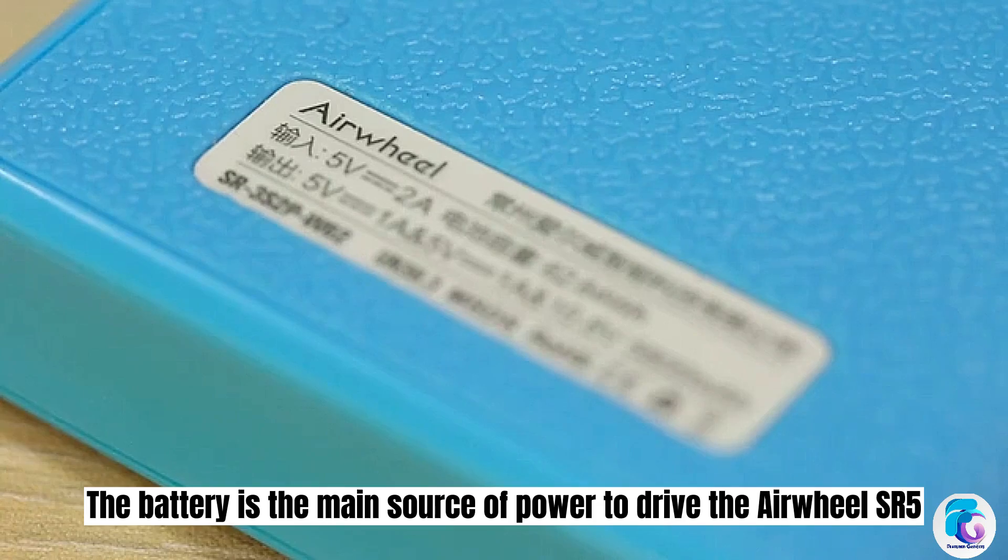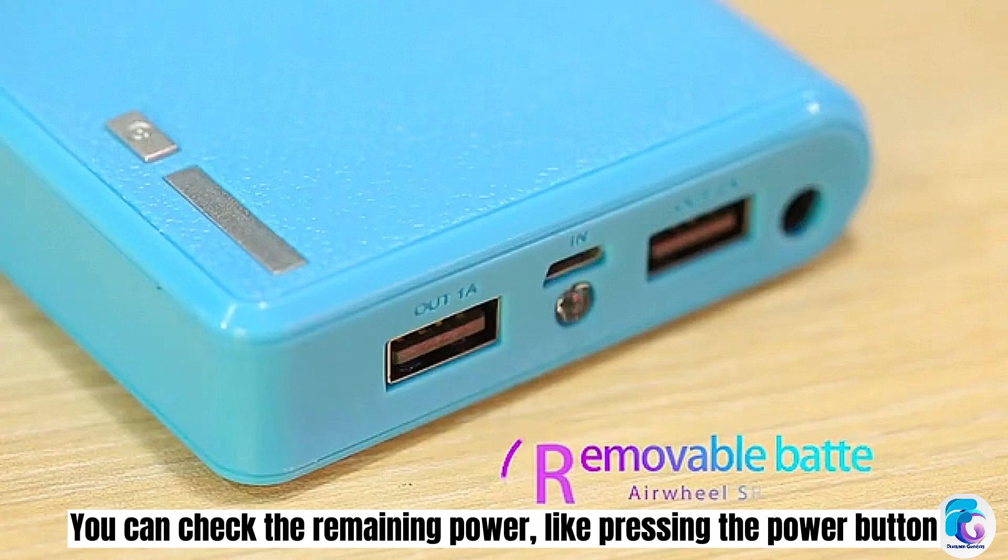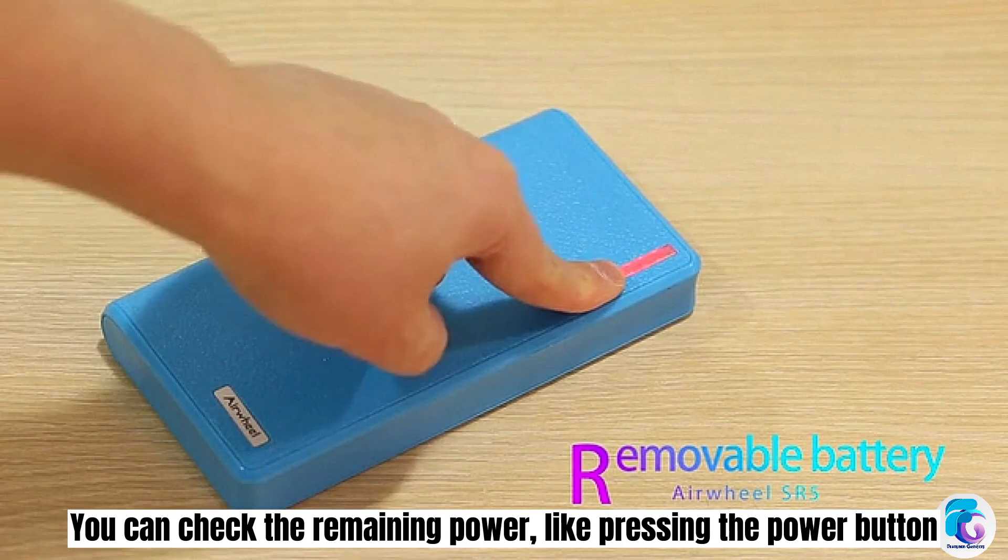The battery is the main source of power to drive the Airwheel SR5. You can check the remaining power by pressing the power button.